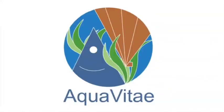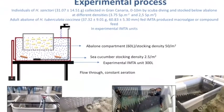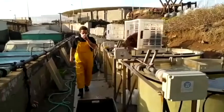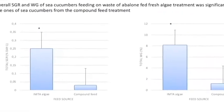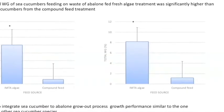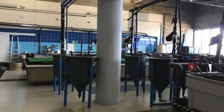For all parameters, there were no significant differences observed for the same treatments between the two production systems tested. For the integration of sea cucumber in the land-based IMTA systems, individual sea cucumbers were stocked below abalone at two different densities of 3.75 and 2.5 specimens per square metre, and fed IMTA-produced microalgae or compound feed. Sea cucumber density had a significant effect on growth, with higher density negatively affecting it. Abalone feeding source also significantly affected sea cucumber growth, being higher when abalone were fed fresh macroalgae. These preliminary results demonstrate the feasibility of integrating sea cucumber into abalone grow-out processes.